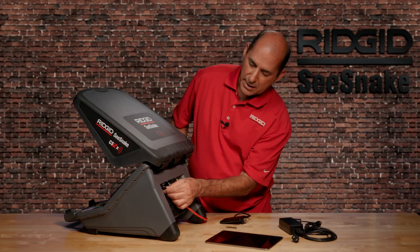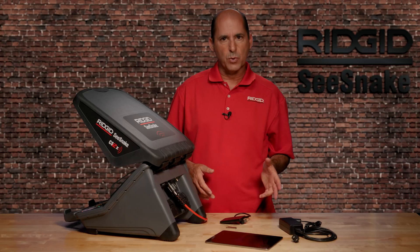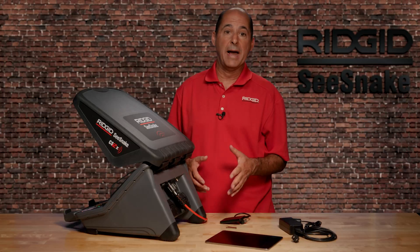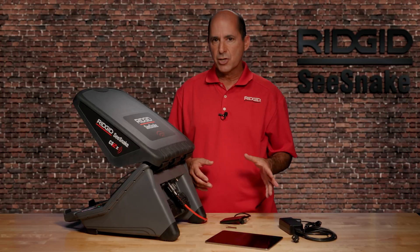You'll also find an AC power jack. The AC adapter is included, and when you're connected to an AC power source, the CS12X automatically switches from battery to AC power. Please note, though, that the AC adapter will not charge your batteries.